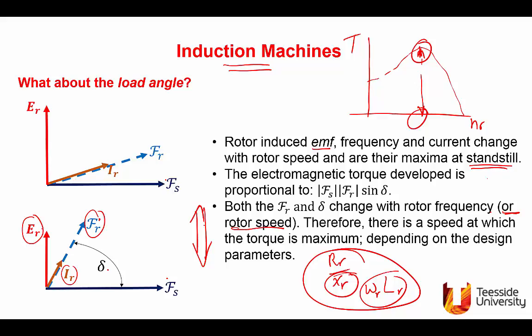That concludes the introduction to electrical machines fundamentals. Shortly there will be recordings and lectures online dealing with specific types of machines, and I look forward to seeing you then.